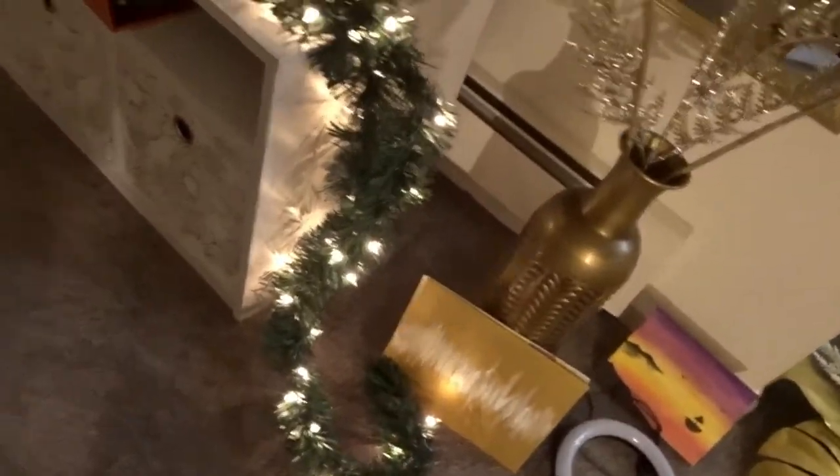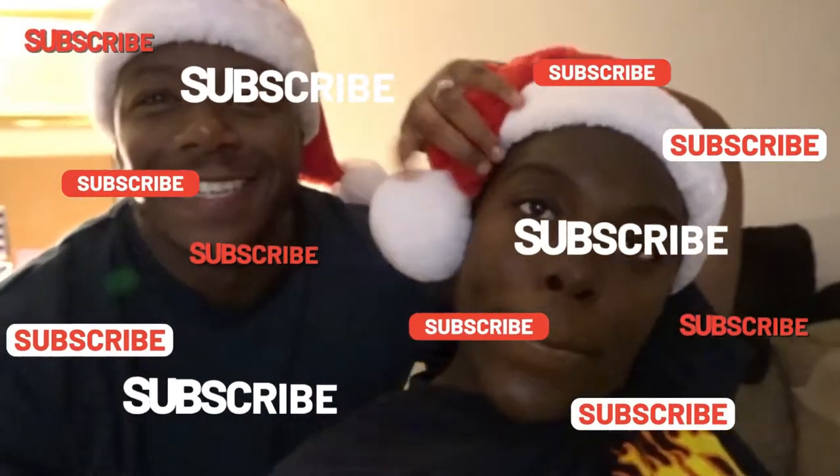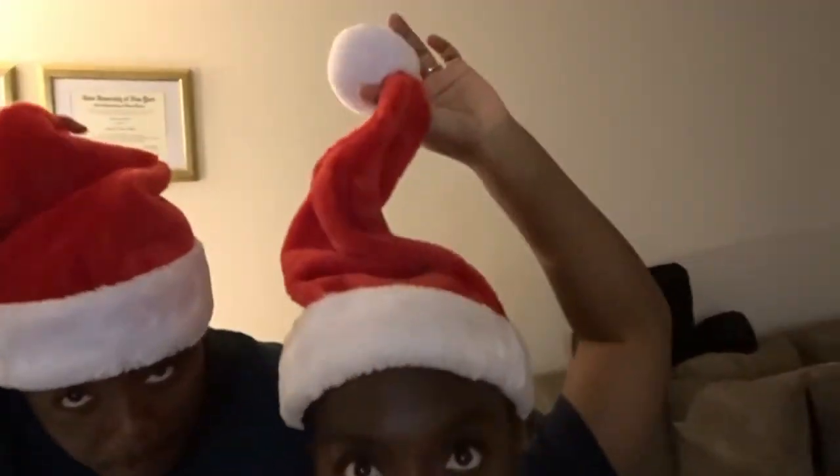We have one more thing to show you guys. Boom — look at the beautiful! There's definitely more stuff we need to add, but yeah. Thank you for watching — we have a lot more to show you. Don't forget to like, comment, and subscribe. Merry Christmas, guys! Y'all like our hats? Mine is supposed to be a size large, but Cece's got a big head so it's not going to fit right. All right, and we out. Bye!